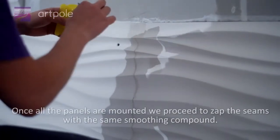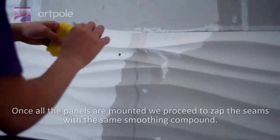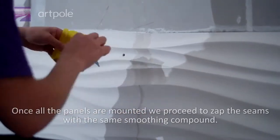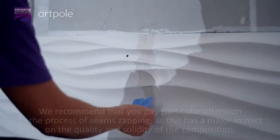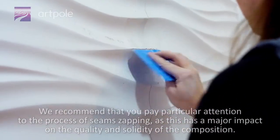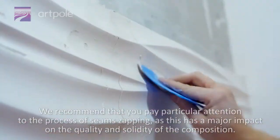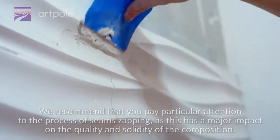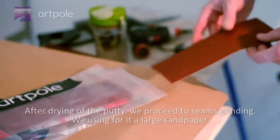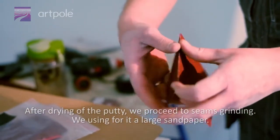Once all the panels are mounted, we proceed to filling the seams with the same smoothing compound. We recommend paying particular attention to the process of seam filling, as this has a major impact on the quality and solidity of the composition. After drying of the putty, we proceed to seam grinding using a large sandpaper.